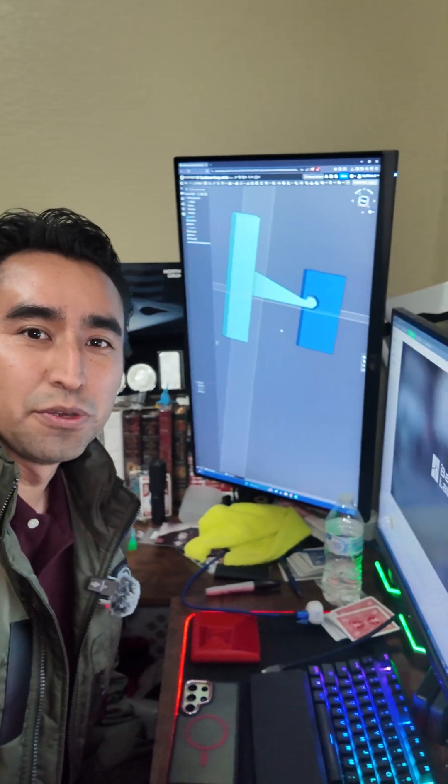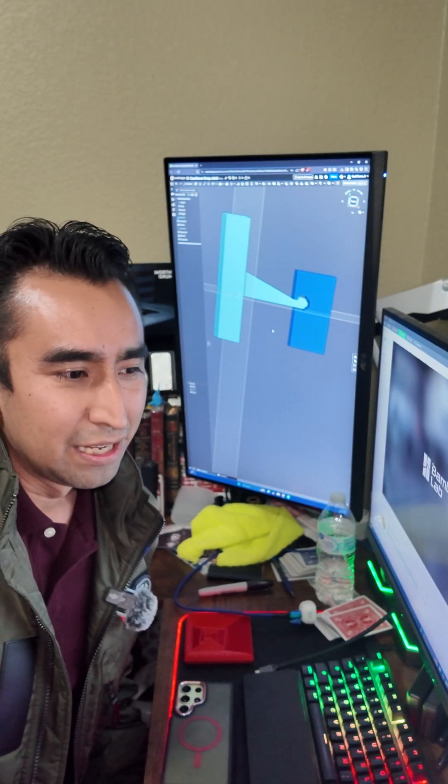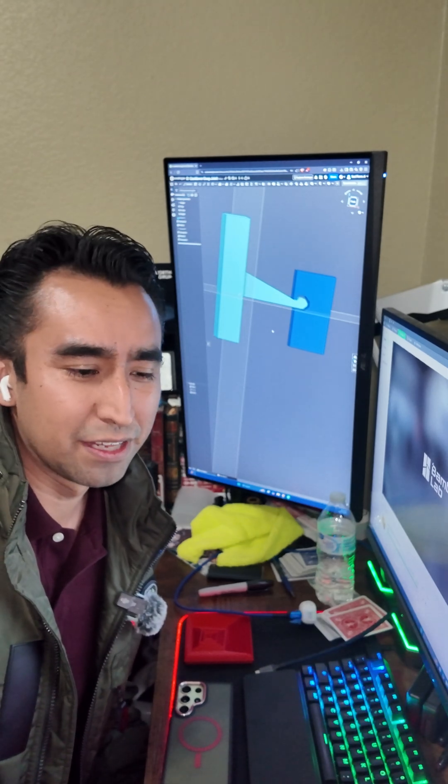If you want to see the digital version of the design, I actually used Onshape to design it. It wasn't too difficult — took maybe a couple of hours, mostly because I'm still learning the software, coming from SOLIDWORKS. Similar, but with slight differences.